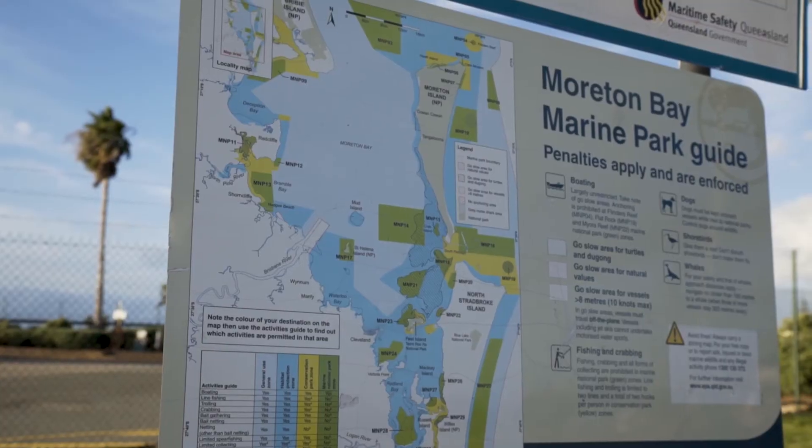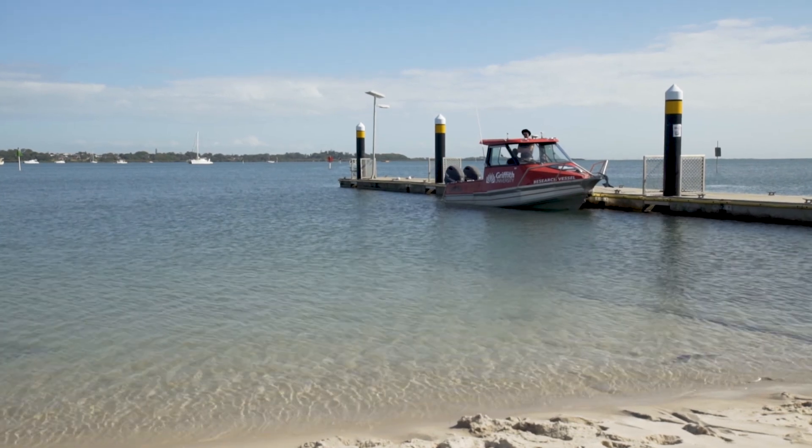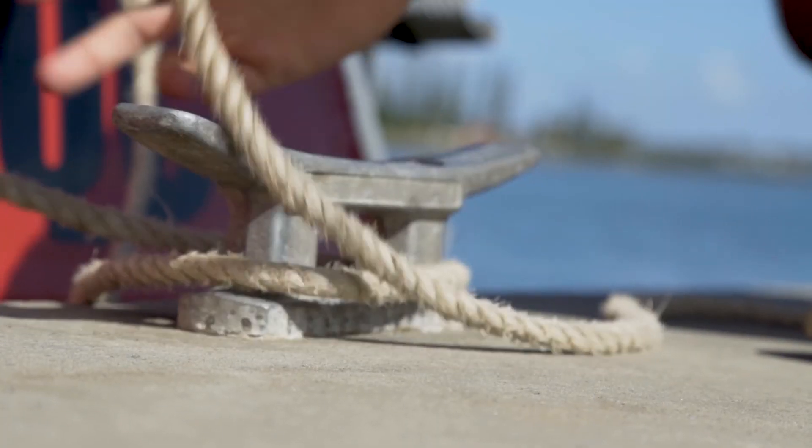I'm Johan Gustafsson from Griffith University on the Gold Coast. I am a marine ecologist. I specialise in sharks, particularly scalloped hammerheads. This morning we are at Moreton Bay Marine Park. Today we're going to go over to Peel Island and we're going to try to catch some scalloped hammerheads.